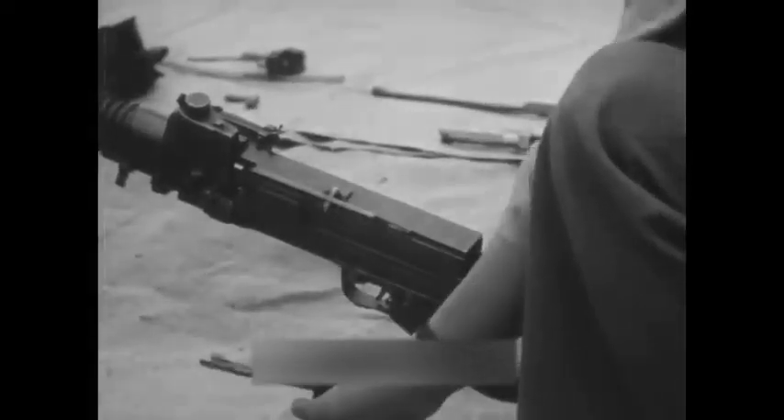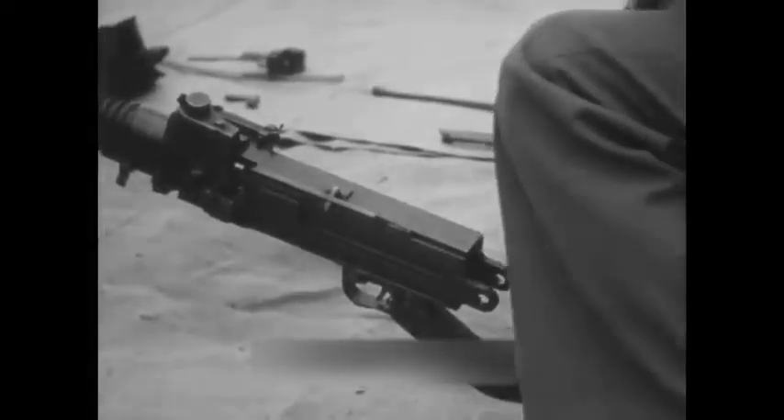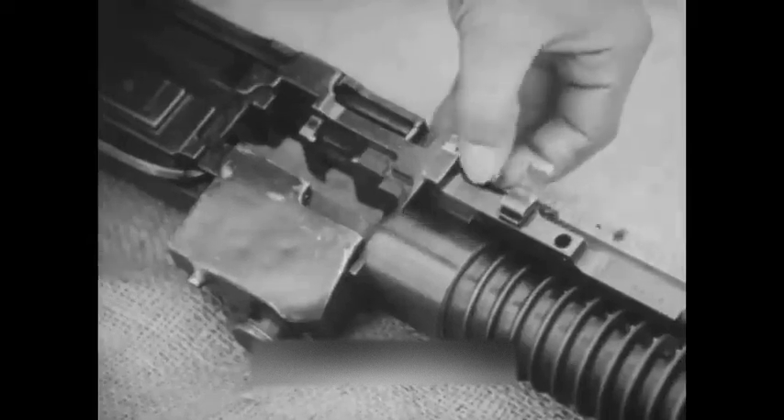The bolt is detached from the piston rod extension. Move the cocking handle to the rear position to separate the trigger group from the receiver. The retaining pin must be drifted out from right to left. The trigger group will then slide off to the rear of the receiver.